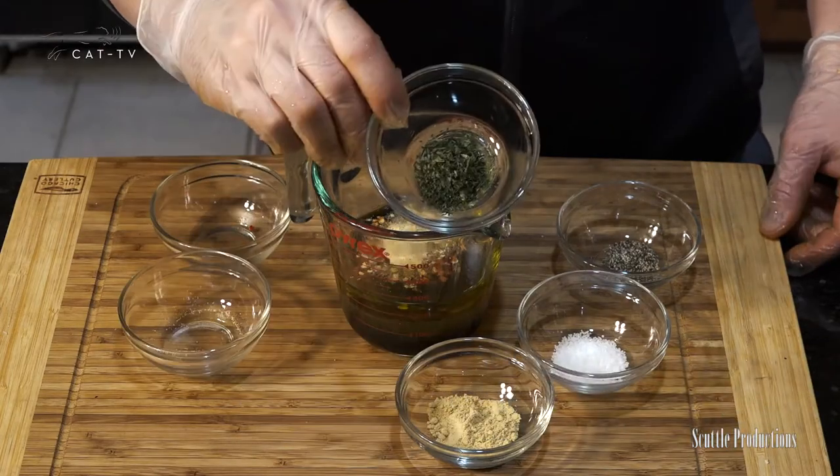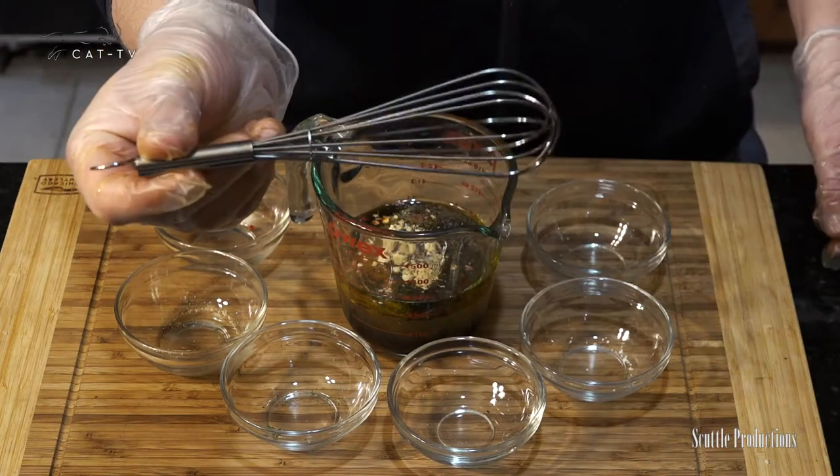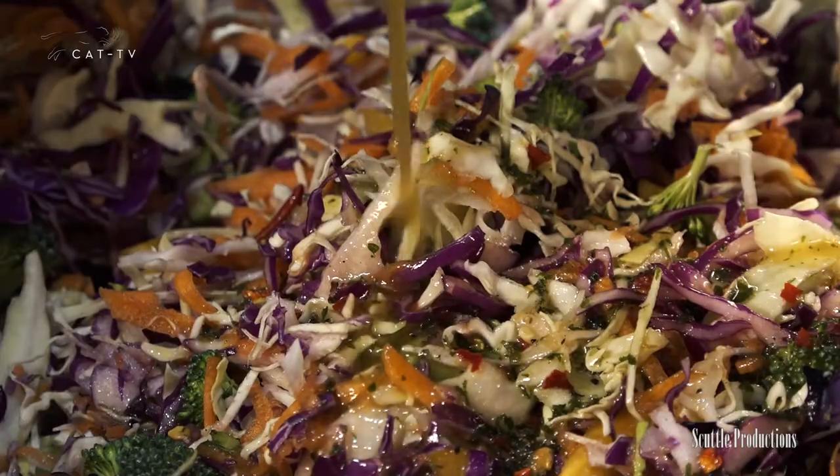Add crushed red pepper, garlic powder, thyme, ground ginger, and salt and pepper. Whisk to blend and immediately pour over the slaw.